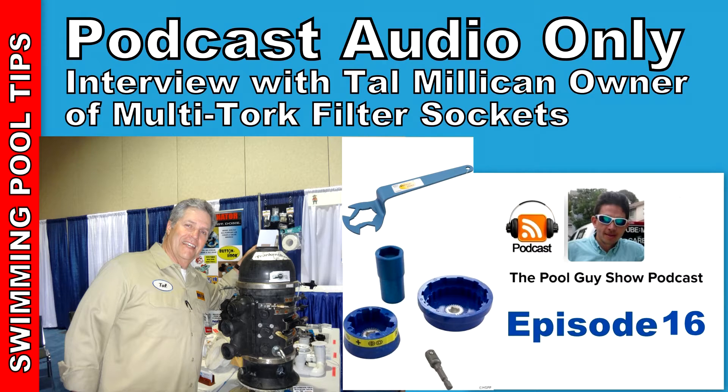I've known Tal for a few years now. He comes to the pool shows when they're in Long Beach here in California. He is also a pool service technician out in the field — he does about 70 pools a week in Florida. The multi-torque is a side business he created to help those in the industry speed up their filter cleaning. So I'm joined today by Tal Milliken, owner and operator of multi-torque. How are you doing today, Tal? Doing well, David. Nice talking to you.